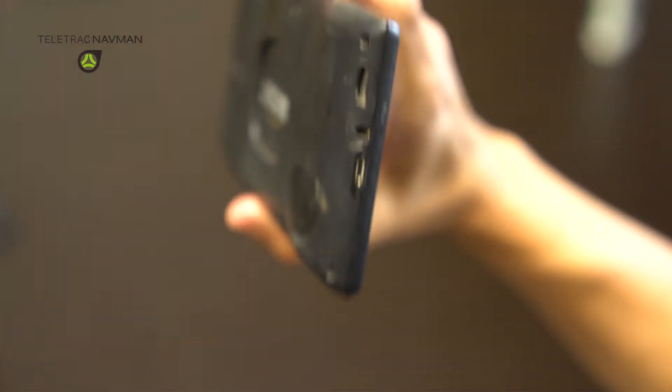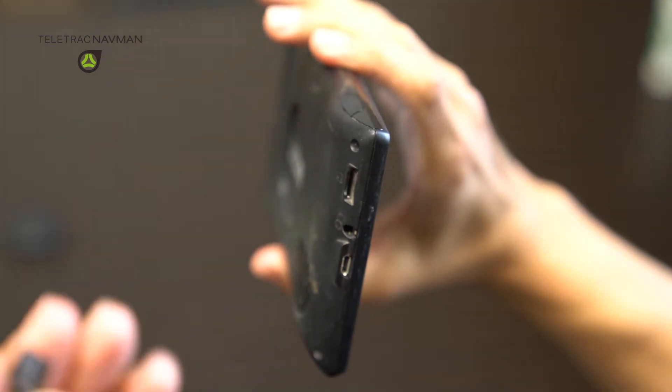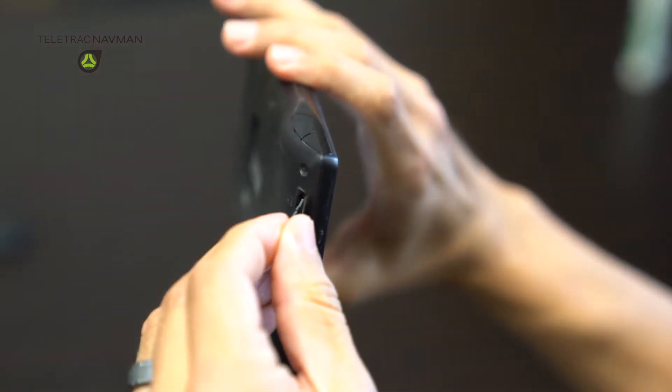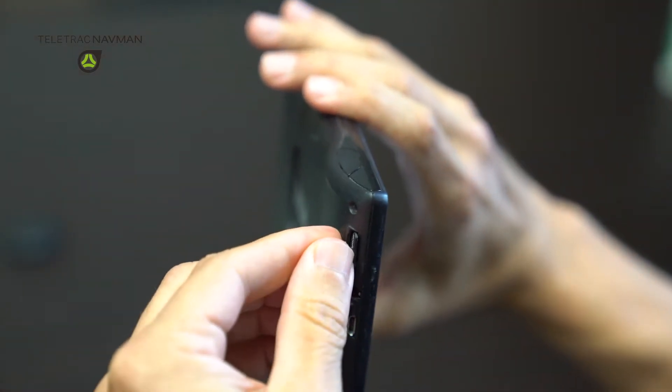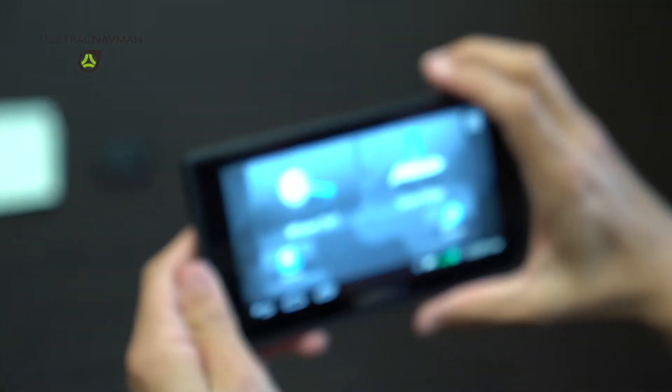Now, in the Garmin, there's a slot up in the top left corner that is approximately the size of this mini SD card. Go ahead and insert it this way, push it in, and simply leave it there.